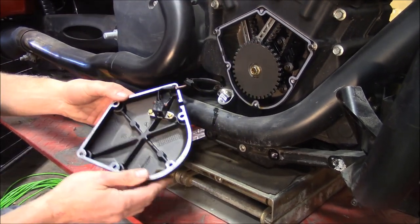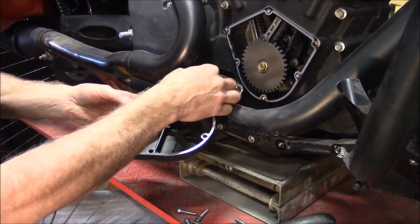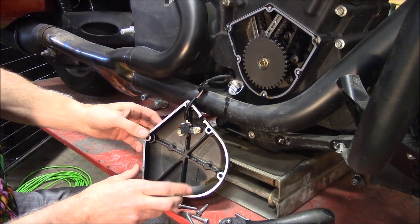We'll just leave it to the side right now because we don't have to do anything with that. But if you were to do anything, when you put this back together, make sure you put this in there the right way or it's going to leak oil. That's something you want to make sure you do.